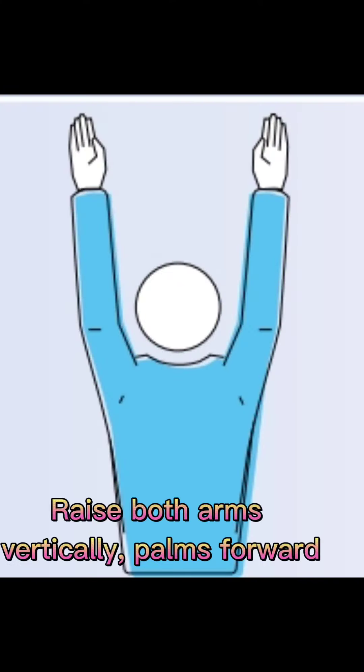Blocking fault or screening: raise both arms vertically, palms forward.